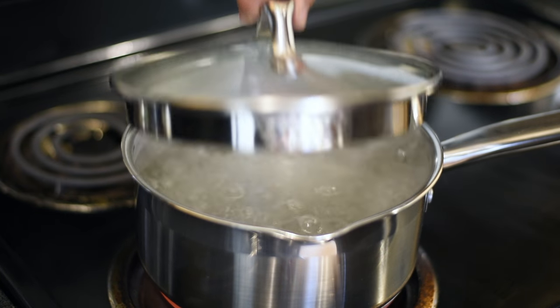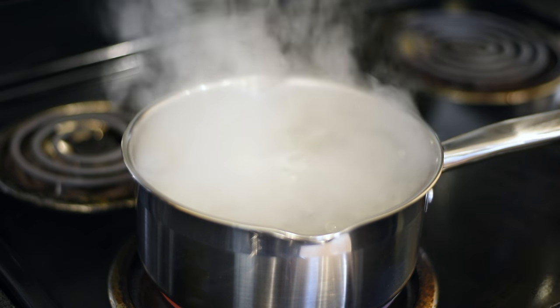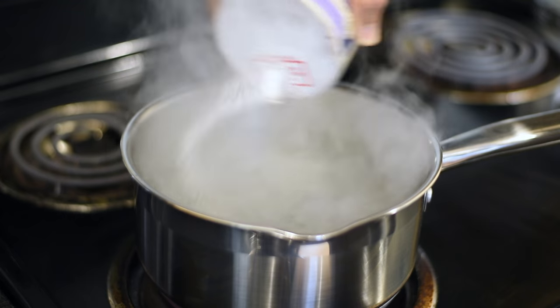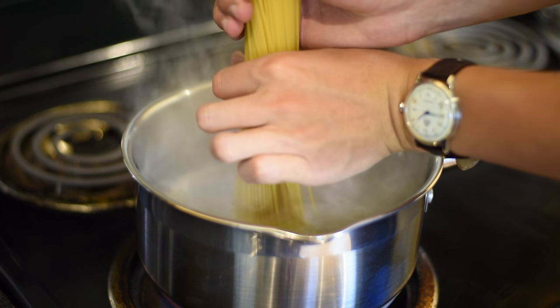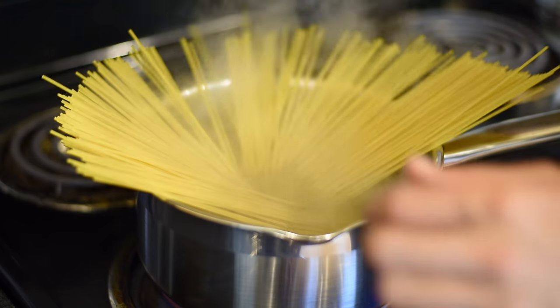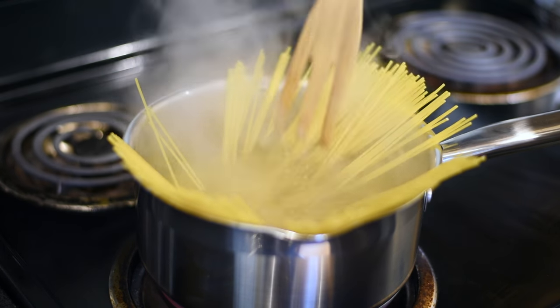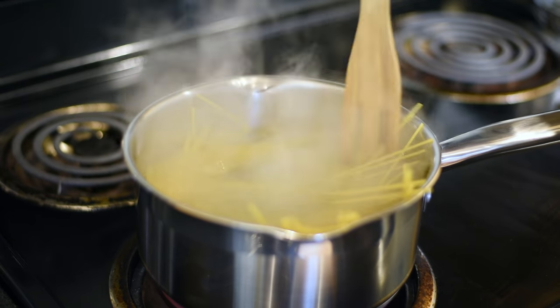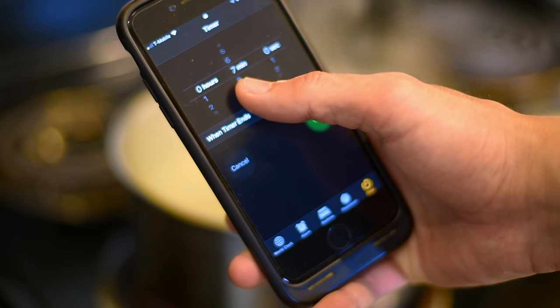Once the water starts to boil, you want to season it generously with salt and boil the pasta just one to two minutes less than its suggested cooking time. So when the box says boil nine to ten minutes, I'm just going to boil it for eight minutes, because the pasta will continue to cook once it's mixed with the sauce.